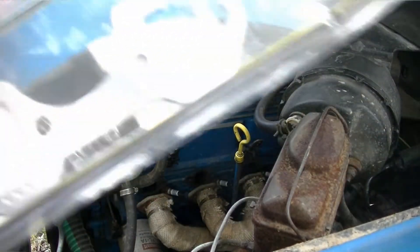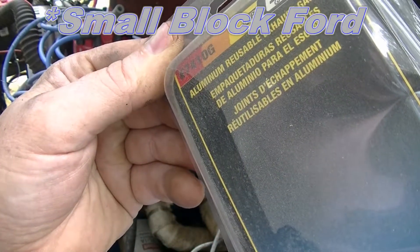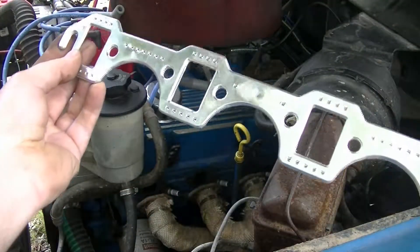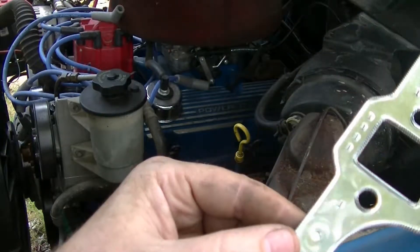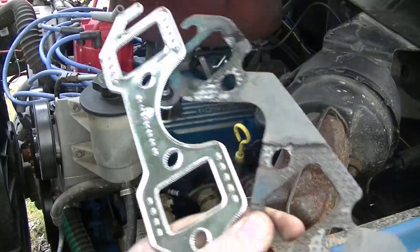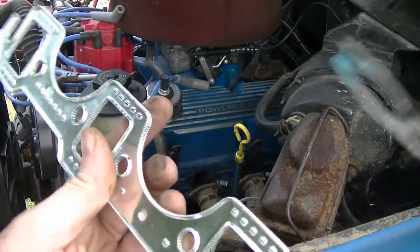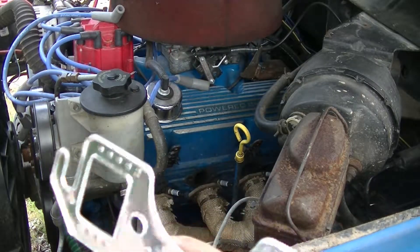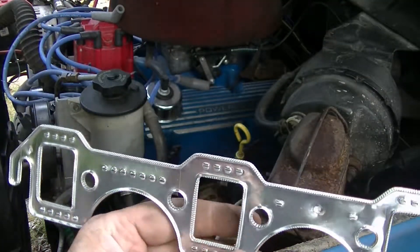I've had a lot better luck with these gaskets. These are Mr. Gasket, part number 7410G. This is just aluminum, multi-layer aluminum. That's what I have on the other side — I originally bought it for the other side. It doesn't have this type of gasket material to blow out and leak. It's just all aluminum. So if your bolts do back out and your gasket does start to leak, it won't just blow the gasket out. It'll just simply leak, and then you tighten it up and it'll seal back up again.